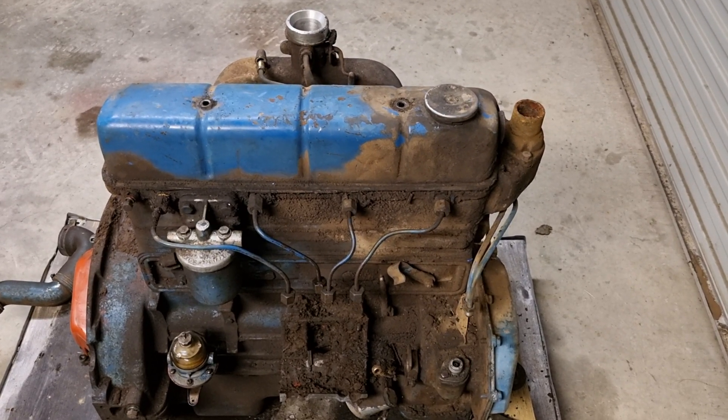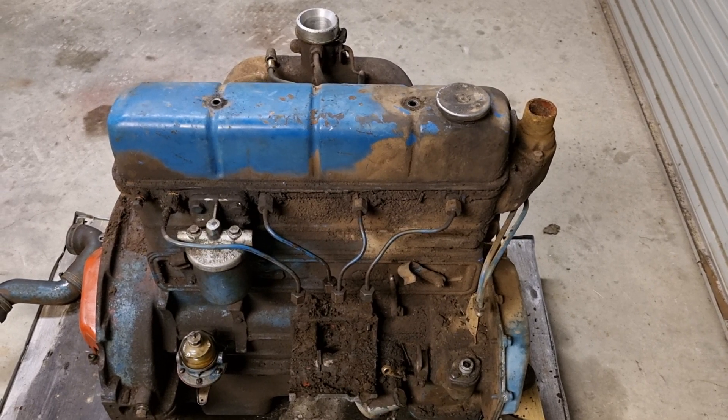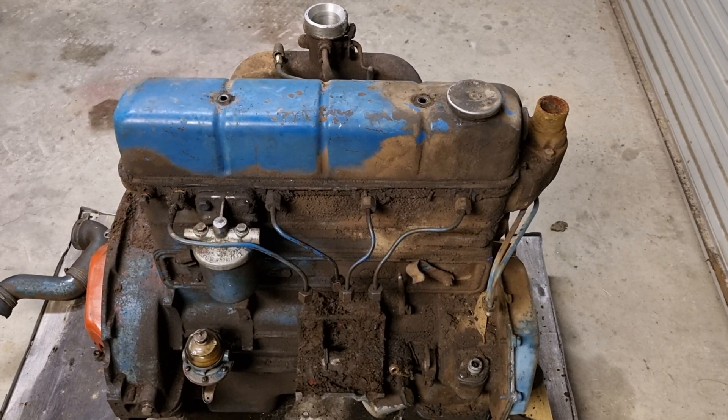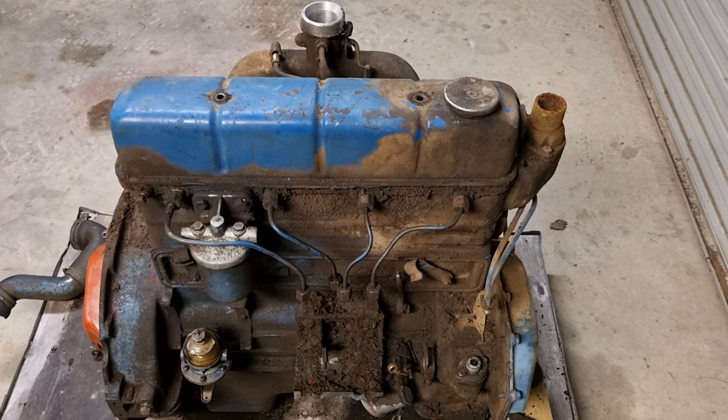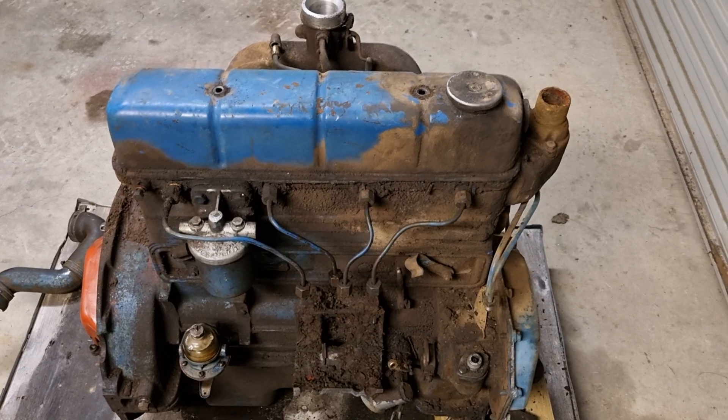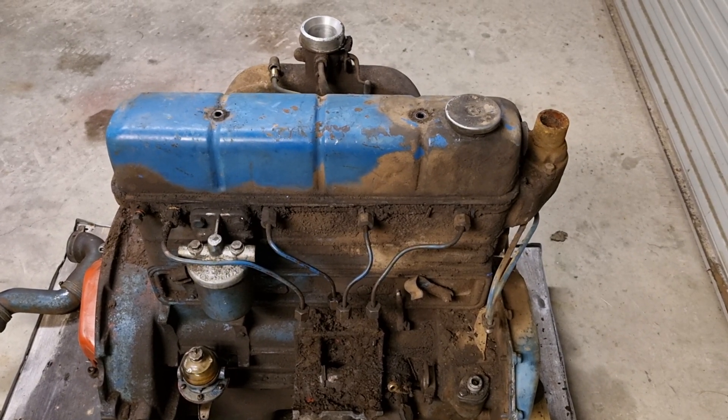This is the engine from the Fordson Major that I got with the dozer blade. It's incomplete, missing a heap of parts - the injector pump's a big one right there, starter motor, and it's been sitting around for a while.